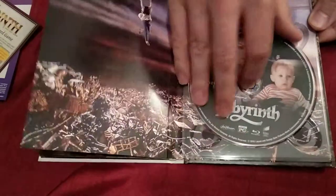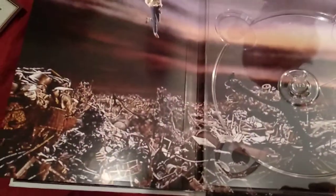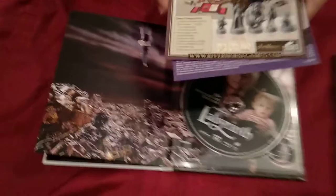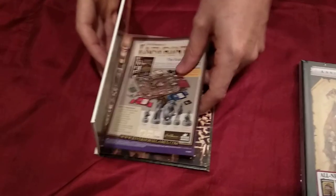Lift it up and see what's underneath — I like when they do that. There's the scene where she starts the dream sequence. It comes with a digital code so you can have a digital copy of the movie, and it's amazing because there's like a cartoon version on the disc art. And there are lots of special features included on this disc.